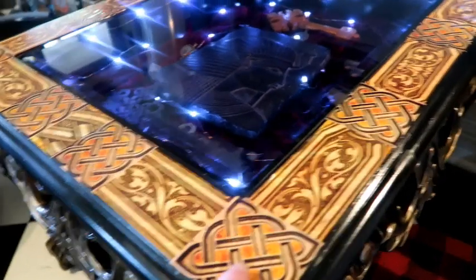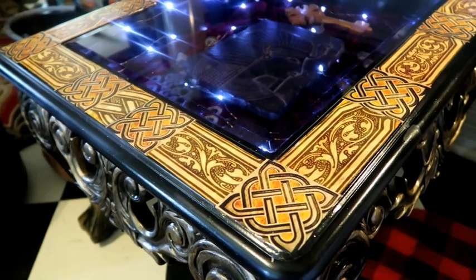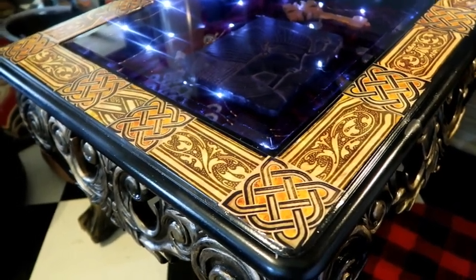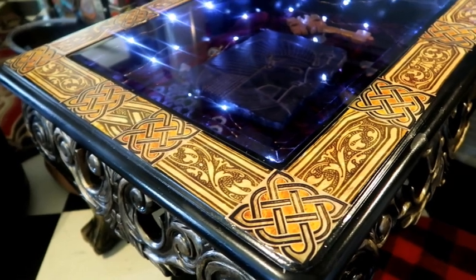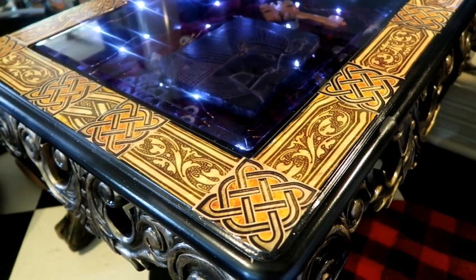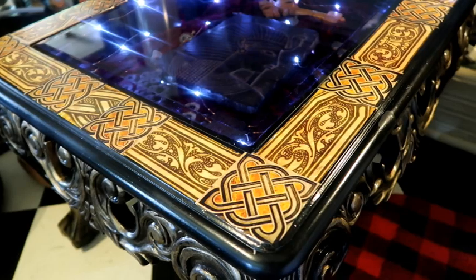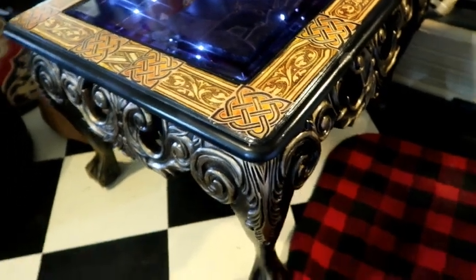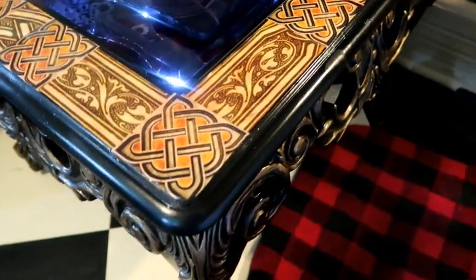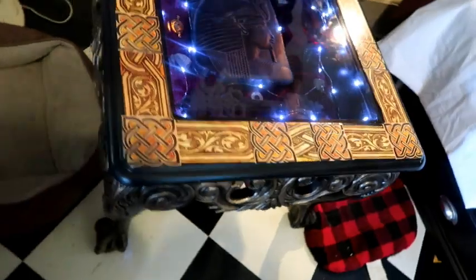I tried to do the top, but it was pitted really bad in places. I tried sanding it down to get some of the pits out and it went right through that layer and got down into the ugly pressed board beneath. It made such a mess and I was so bummed out. So I had to do this Celtic knot pattern, and I did it the whole way around as you can see.